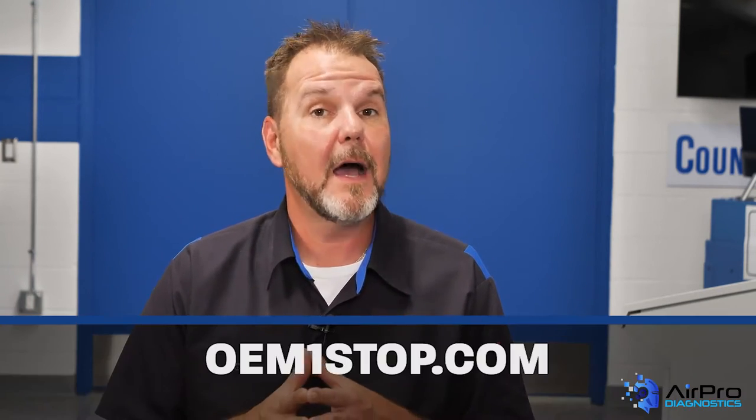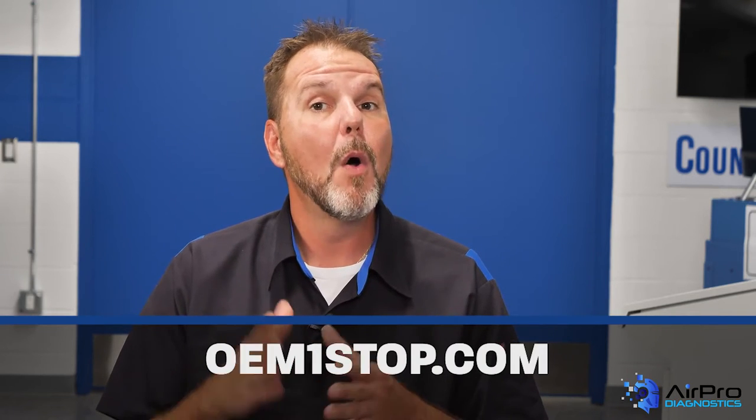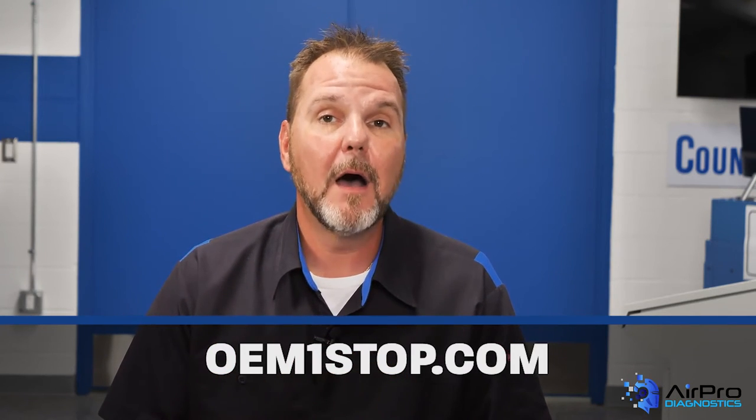Joe, where can our viewers find those requirements? Always refer to the OEM repair procedures. You can also find the bumper position statements and more at OEMonestop.com. It is a great resource for shops today.